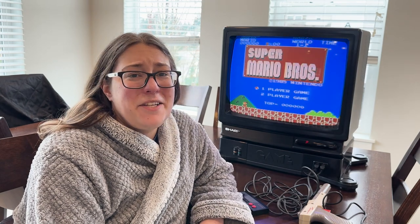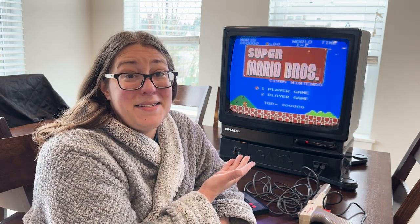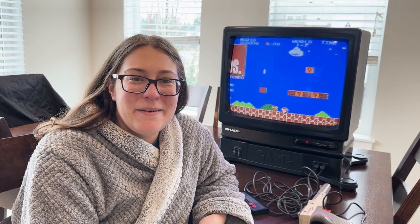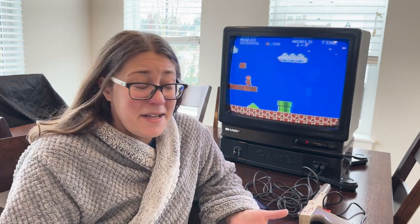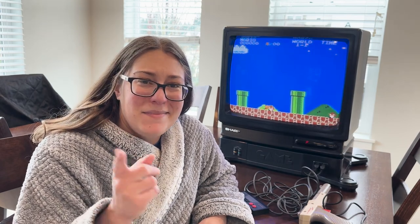Well everyone, thanks for coming with me on this journey to restore my childhood Sharp NES TV. I hope you were all entertained, maybe educated, and had a good time while you were here. If you have any questions regarding the build or restoration process, feel free to leave me a comment below. And with that said everyone, take care. Thank you.